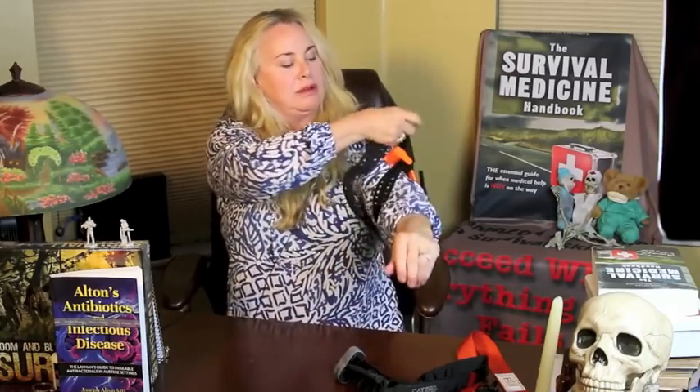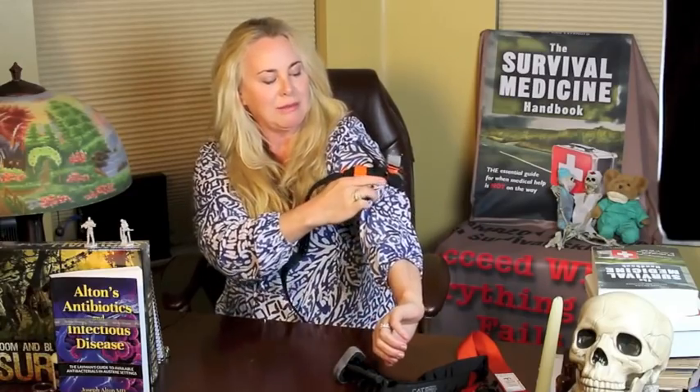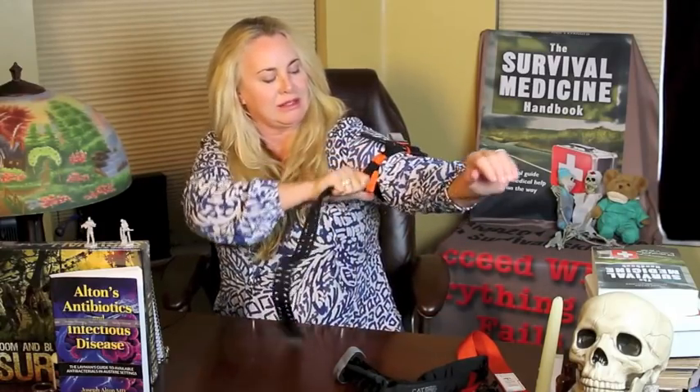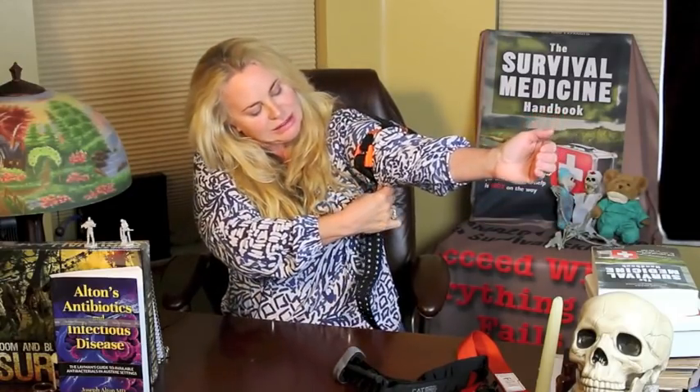Make sure the time strap is always off to the side. Now let's pretend I'm hemorrhaging and I need to deploy this on my arm. Of course you can route the buckle if it's on a leg. Lift up the strap and pull it really, really tight. My wound is above my elbow — you never put it on a joint — so we're going two to three inches above it and giving a tight pull right at the buckle area. That was really quick.